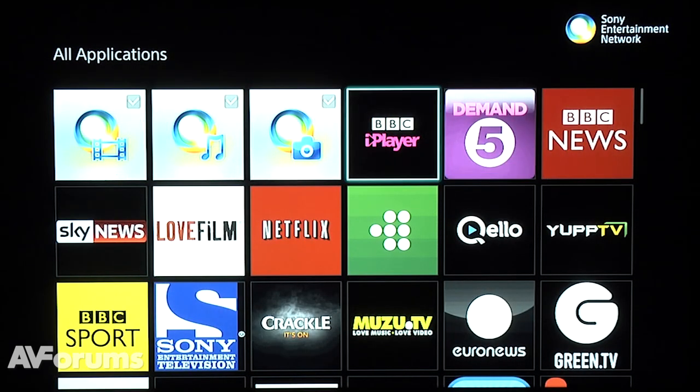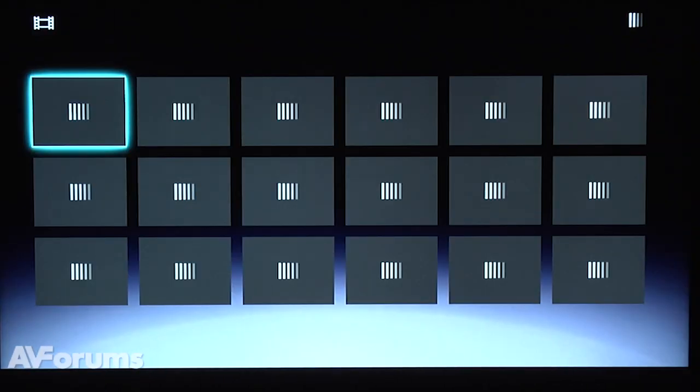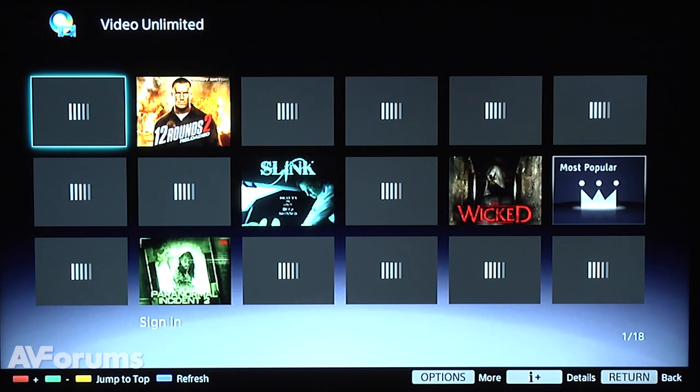Sony's smart platform sensitively concentrates on video on demand services and includes most of the main ones. There are also Sony subscription-based Video and Music Unlimited services, which add yet more content.